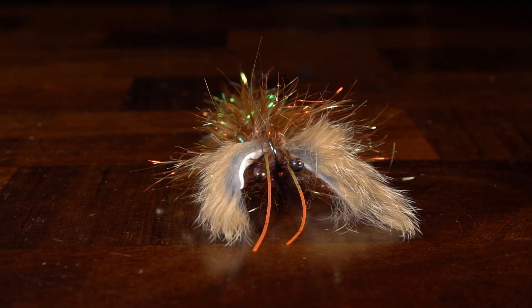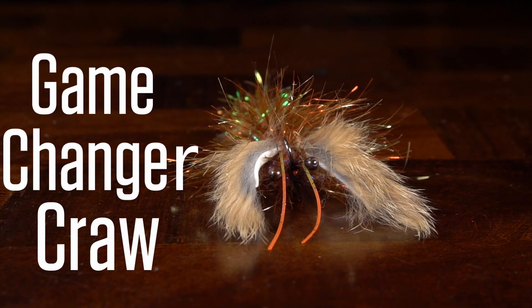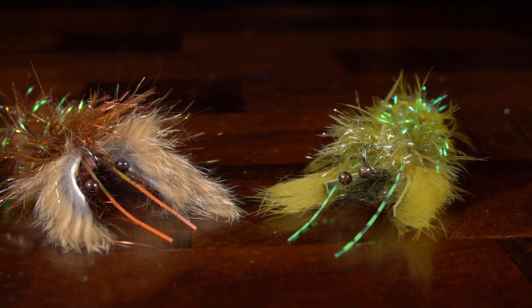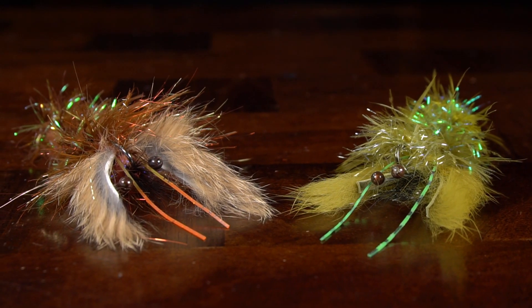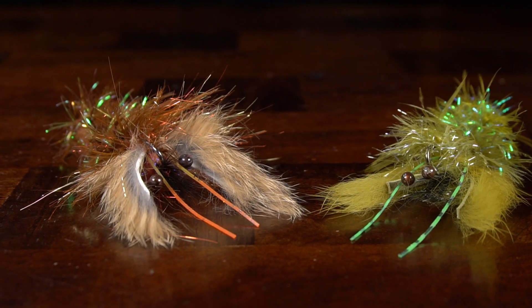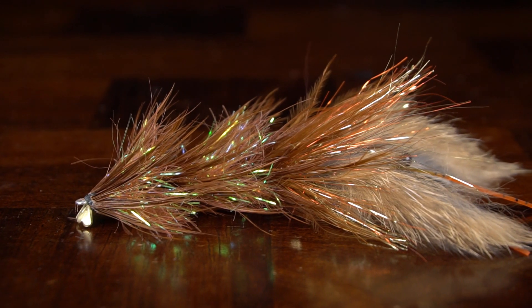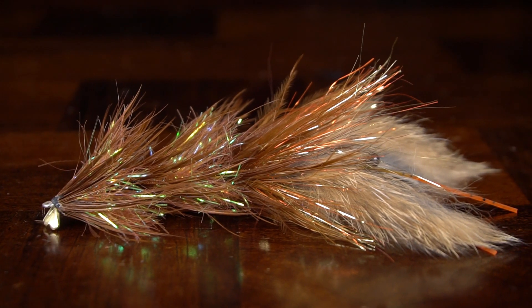In this video, we're going to tie Rasmus Christensen's Game Changer Craw. Crawflies are a must-have for all warm water fishermen chasing bass of any kind, while also being a go-to pattern for trout of all sizes, especially the big ones. The Game Changer platform helps his craw pattern swim ultra-realistically, while still being easy to tie.